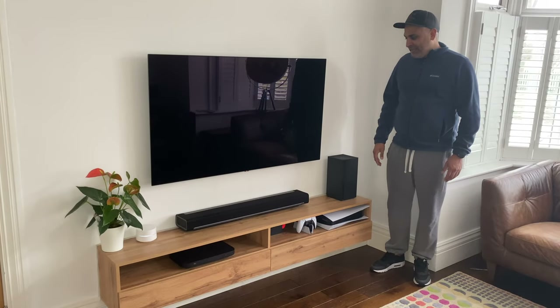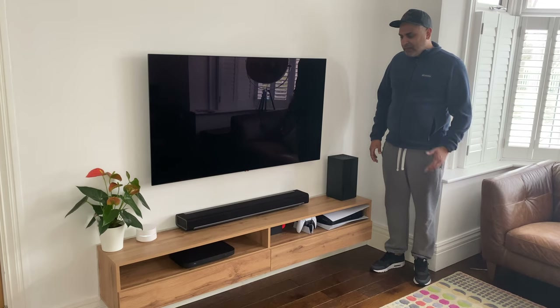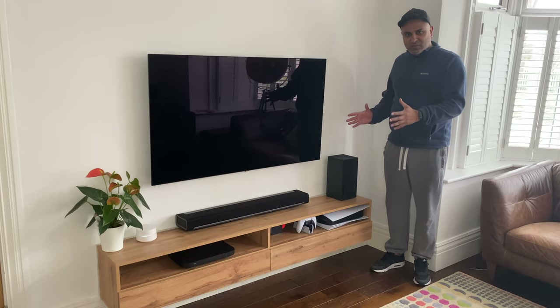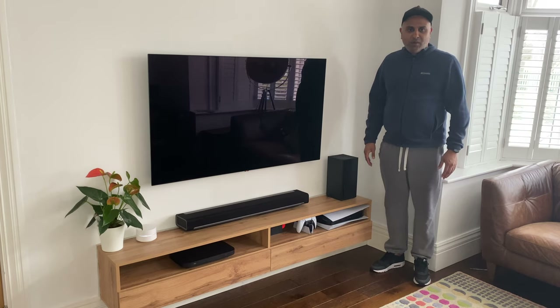What's happening YouTube, Puzz here. Today I want to showcase what my living room looks like and the equipment I've got installed to really give you this simplistic design that I wanted to go for.